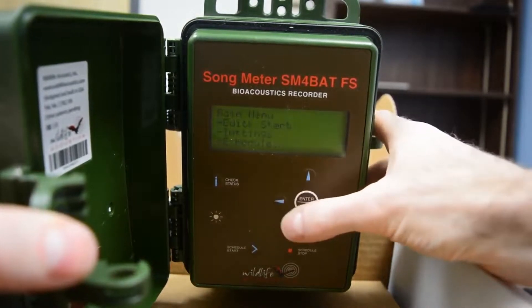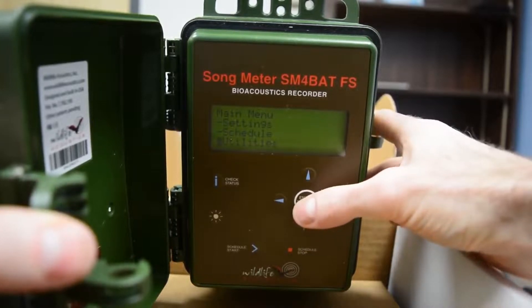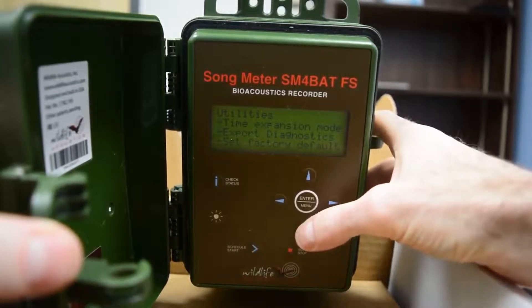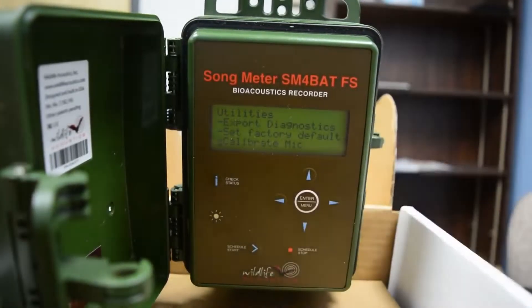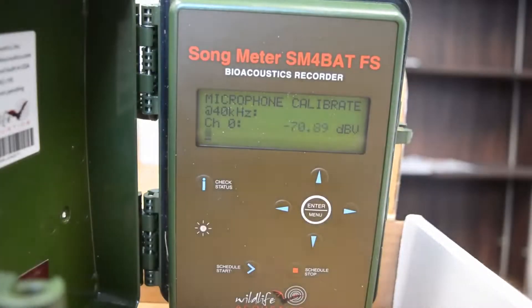Now go down further into the Utilities menu. Most of this we're going to ignore in this video, but I want to scroll down to where you can calibrate your microphone. This is where you use the Wildlife Acoustics microphone calibrator to check whether your microphone is still sensitive enough. If it isn't sensitive enough, you can't use it — you'll have to replace it or repair it. It is important to check this before you deploy your equipment.